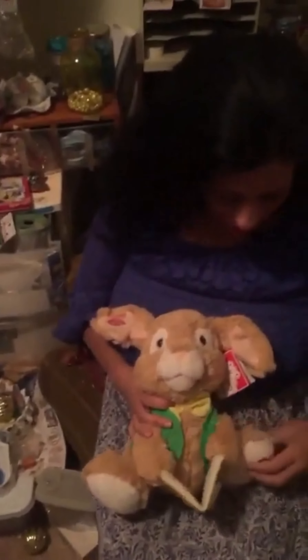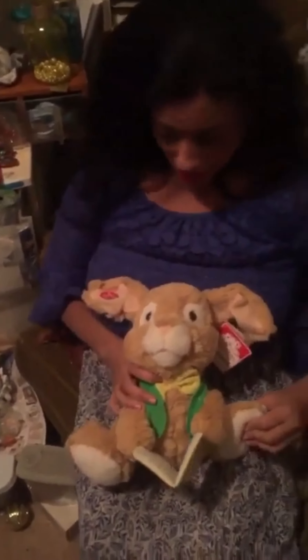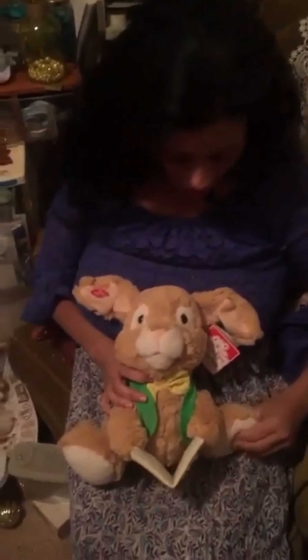Hi everybody! Look at who I have today. I have Peter Rabbit — this is an animated rabbit, and let us hear him talk.